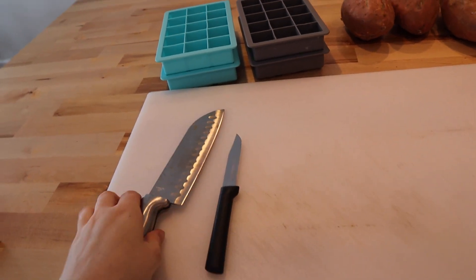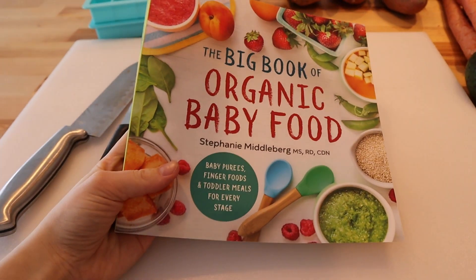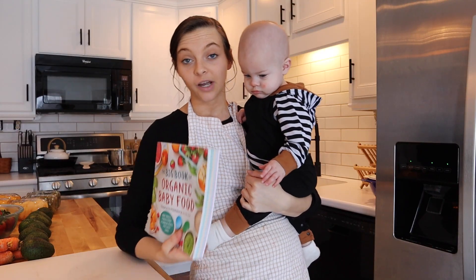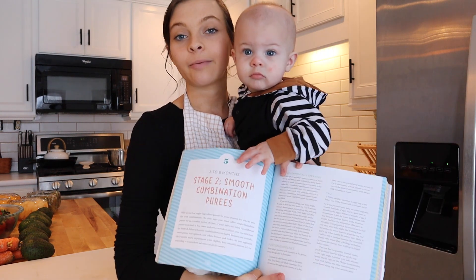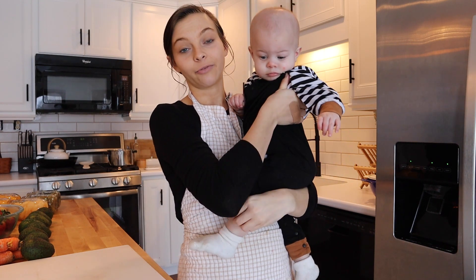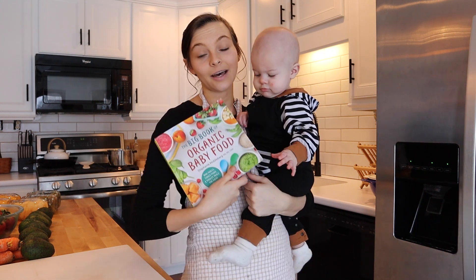I also have a cutting board, a paring knife, and a bigger knife. This book is something I cannot recommend enough — it has helped me out so much with my whole baby food journey. In my description box will be a link to my Amazon storefront where I will link this book. What's super cool about it is it's broken down by age — for example, section five covers six to eight month olds, what's safe to feed them at that age, plus fun recipes, tips, and tricks. It's a really great book.